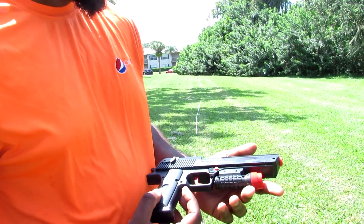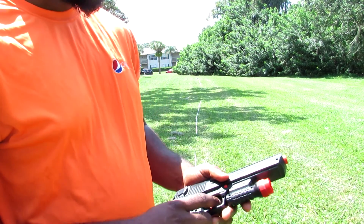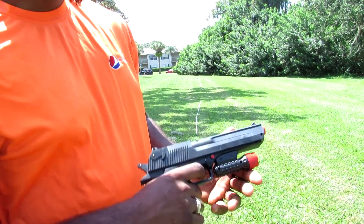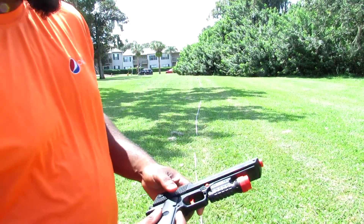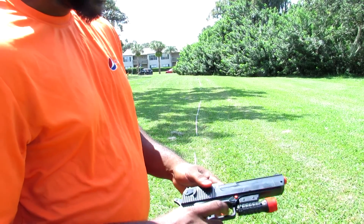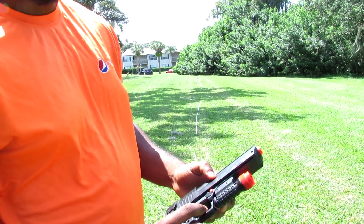Hey guys, your boy TKIG, bringing you guys back with another video. This is a range test for the Desert Eagle Nerf Gun. Again, the whole entire line of these Nerf Guns — they all shoot 9mm rubber bullets, so that's why these are so special. They also shoot Nerf darts as well. So we're going to see the range test for this Desert Eagle Gun — slide back action. Let's see how far this can shoot.